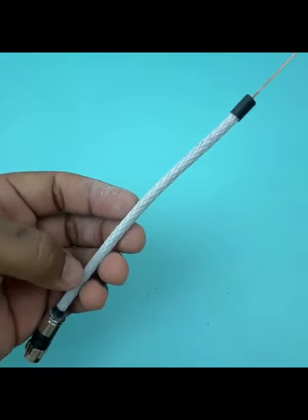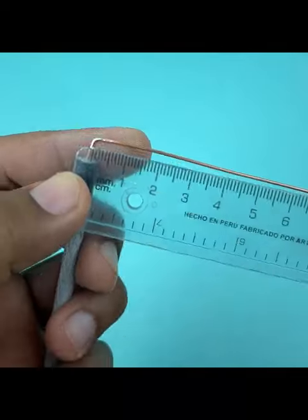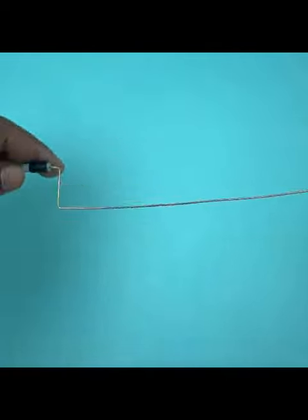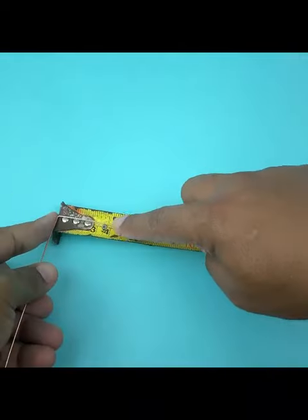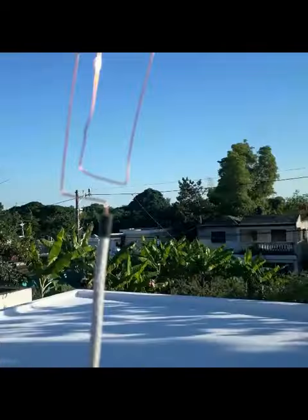This way it should stay. Now we are going to fold leaving half a centimeter. Then we're going to measure two centimeters and fold 90 degrees like this. Now we measure 13.5 centimeters and bend again at 90 degrees. That's how it should stay — our antenna is ready.